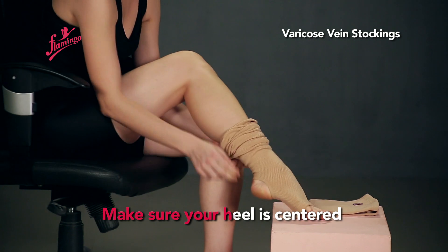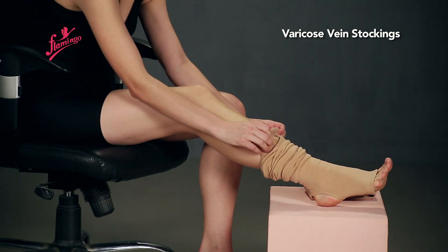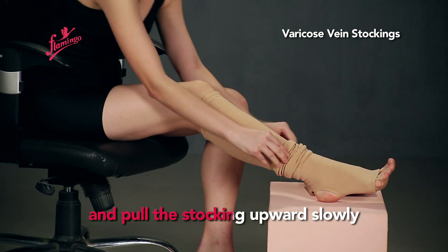Make sure your heel is centered on the heel opening, and pull the stocking upward slowly.